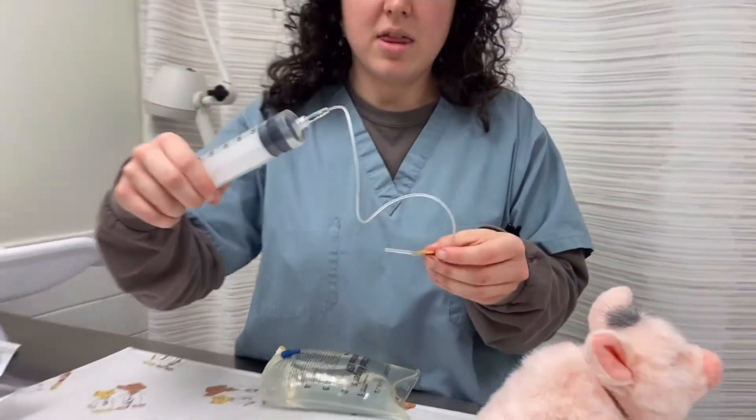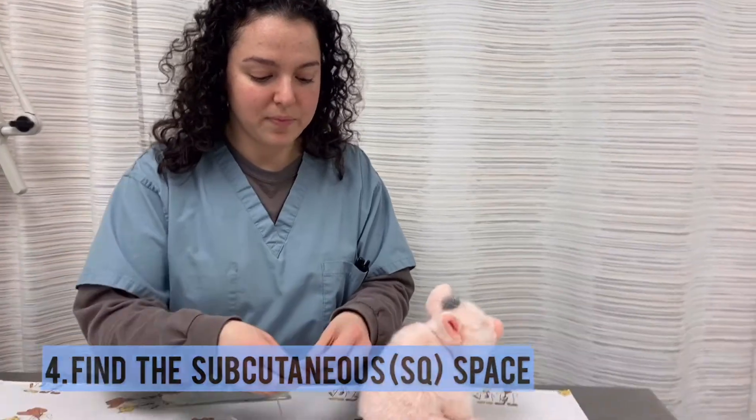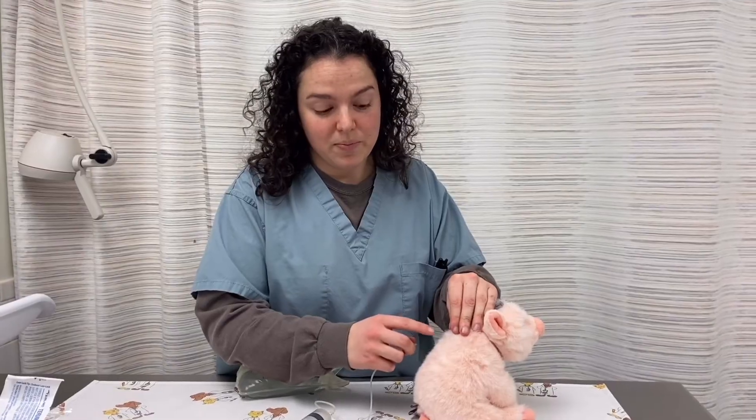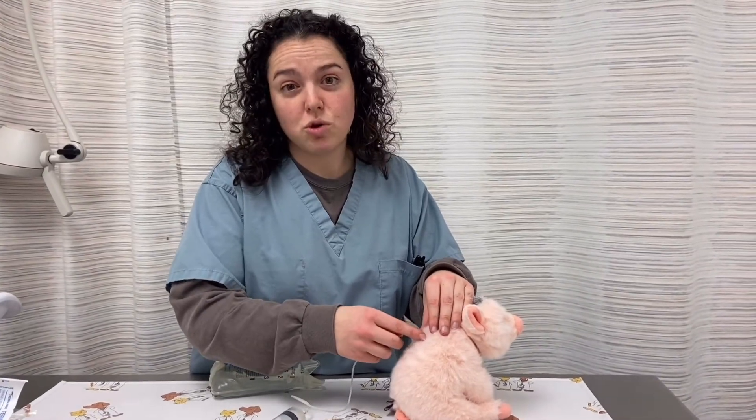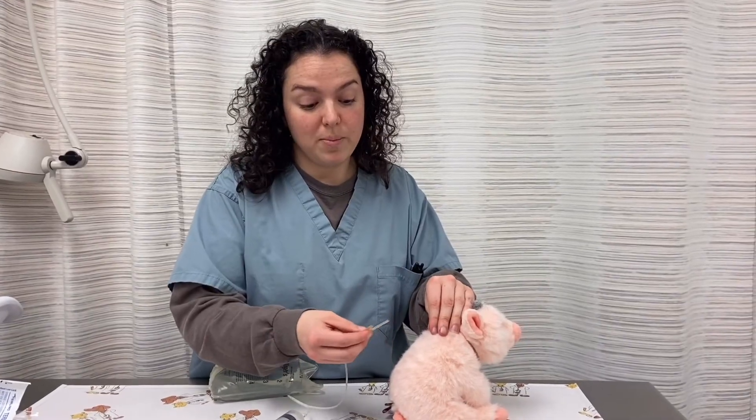When you feel like the line has enough fluid in it, you can find the sub-Q space on your pet. Sub-Q just means all the space that's between the skin and the muscle. We tend to use between the shoulder blades because there's a lot of space there, and it's the least sensitive to placing a needle.